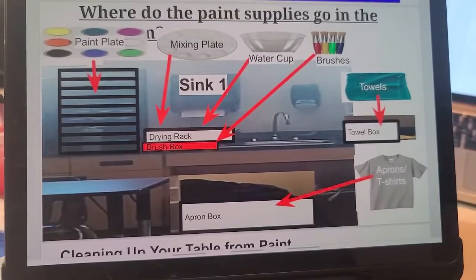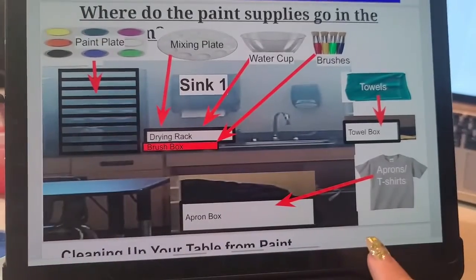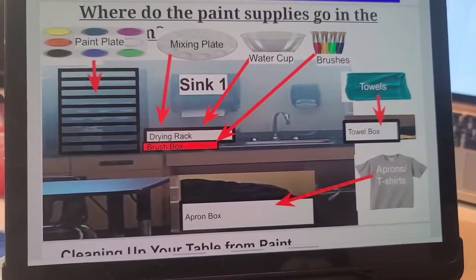The first thing everybody should have done was to put away your wet painting. Everybody needs to help with this, because everybody has their own wet paper and they cannot be stacked. Your next step is to put away all of our tools in the same spot we got them from.